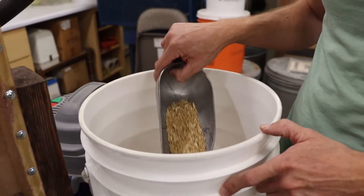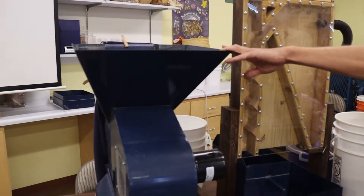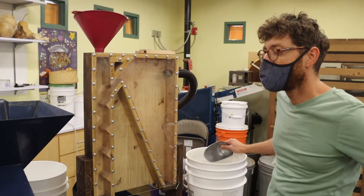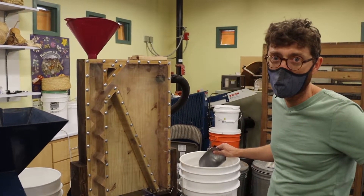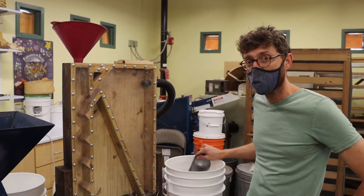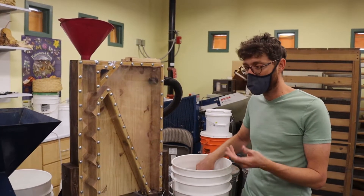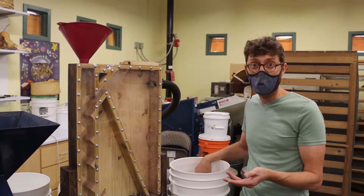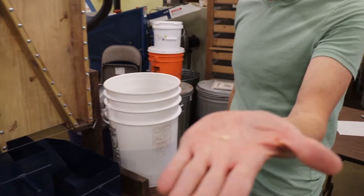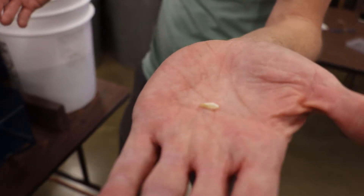we tried running it through our other winnow machine, old blue here, and when we ran it through this device, it was able to separate the seed from the stems. The stems especially I was impressed by, because there's not going to be as much difference in weight between the stem and the seed as there is between the seed and the other chaff — chaff like this, that's very light. So I was impressed that our other device was actually able to separate the two.